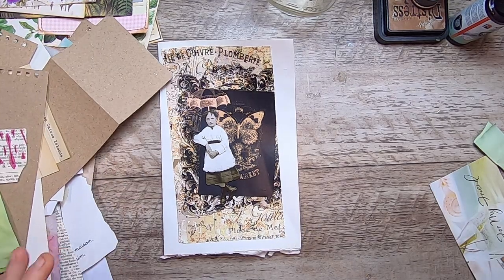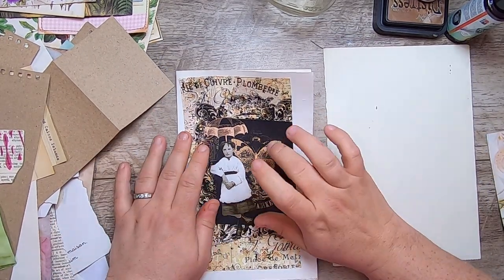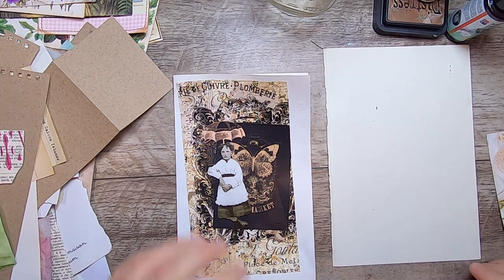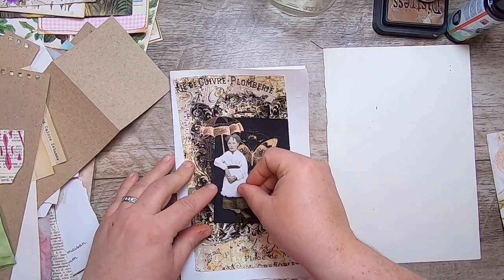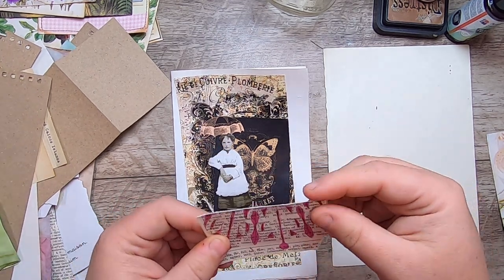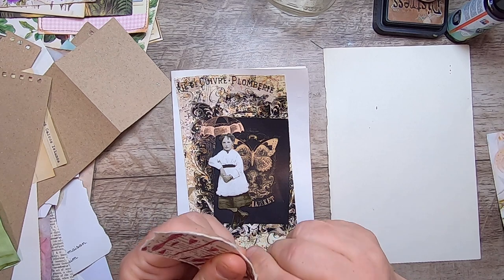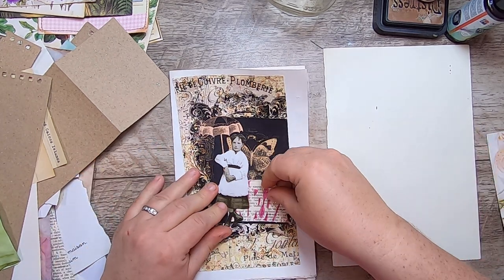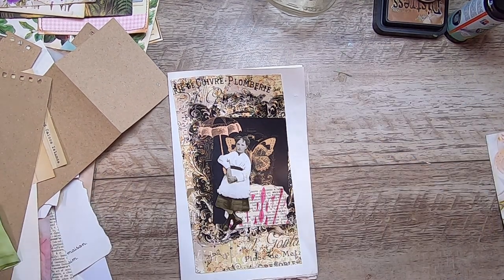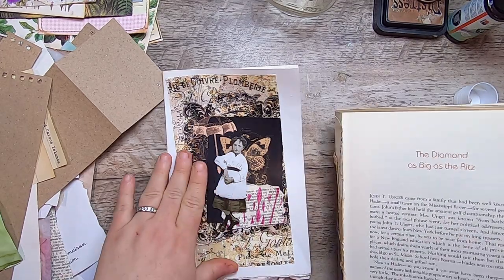I'm starting with some scrap digital from Shabby Dabby Doodah — I love the colors of this — and I have this little Tim Holtz girl that I think is super cute, so I just want to have her there. She's kind of leaning on something so we might have to play with that a bit. I'm having a super busy day but decided I wanted to do a little playing around and figured I might as well turn on my camera. You guys can watch whatever calamities happen here.